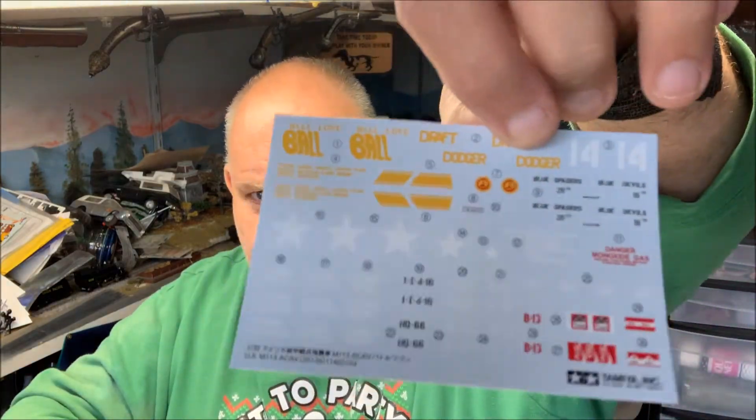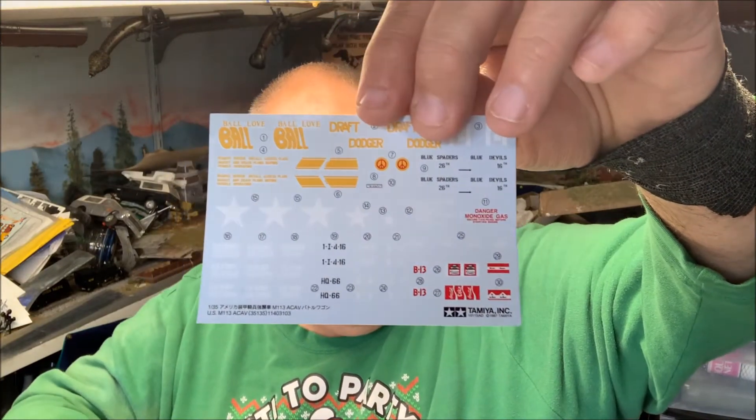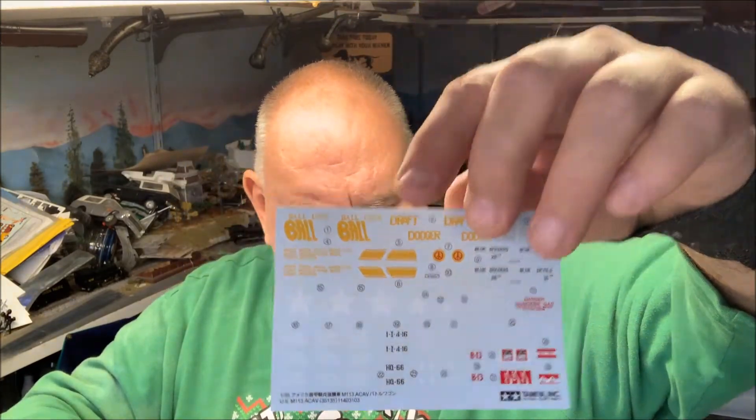Really good decals though — check out these decals. Yeah, Coca-Cola, Marlboro. Very nice, definitely some cool stuff there.